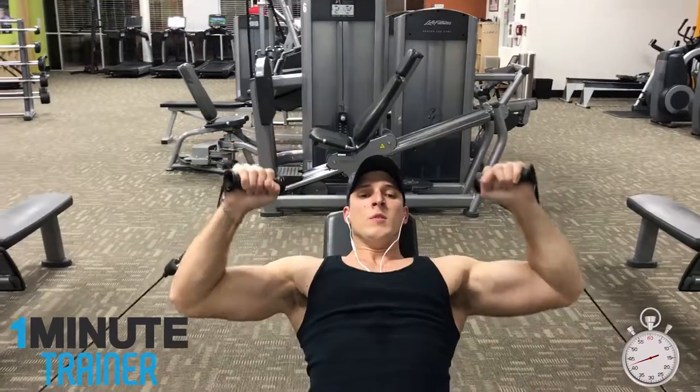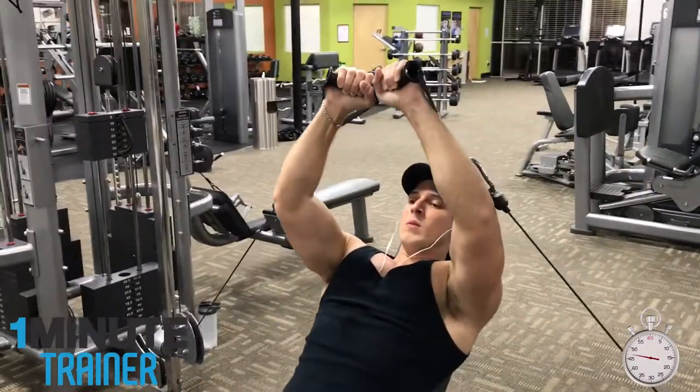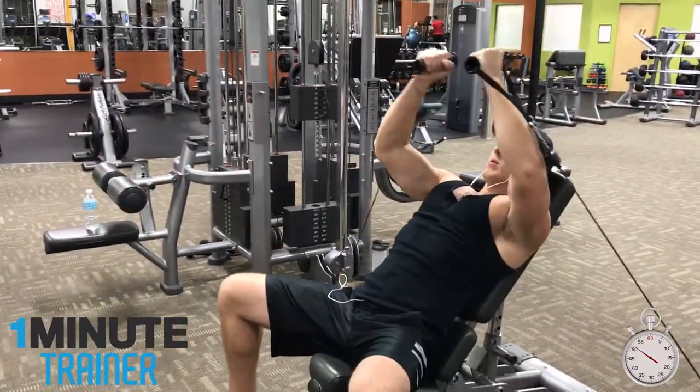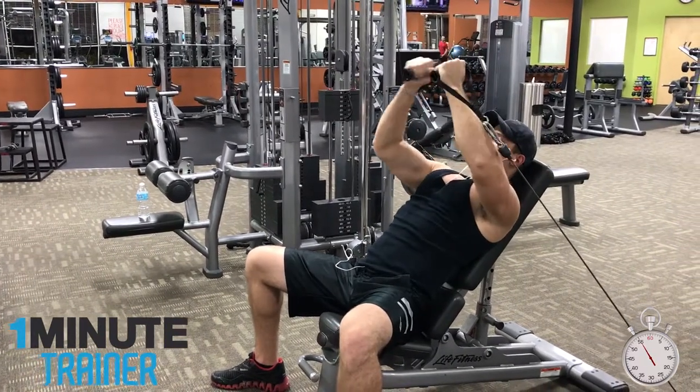You can try these on a flat bench, on an incline bench, or even on a decline bench. The combo is best performed towards the end of your chest workout to squeeze out the rest of the energy out of your pecs. This combo is sure to leave you with an instant and lasting pump if performed correctly.